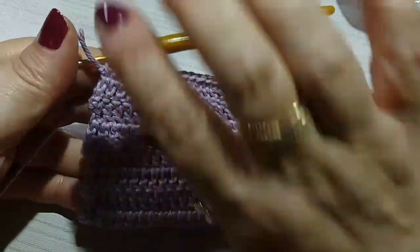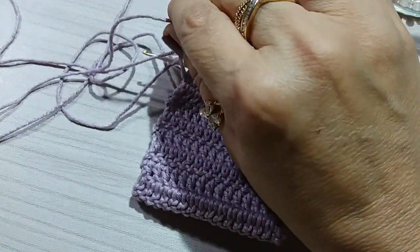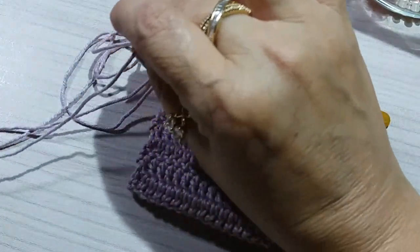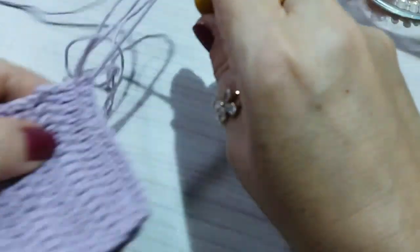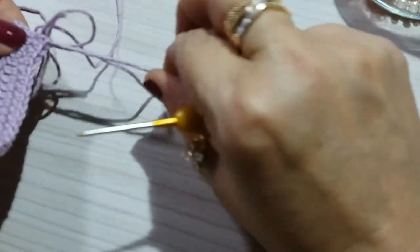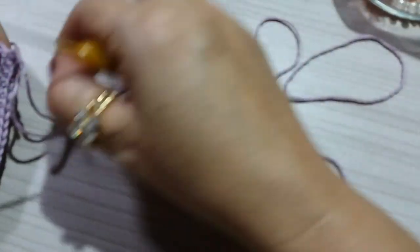I've reached the end of the join. Now I'm going to pull a nice long thread and weave it off. It can be a thread of about 50 to 60 centimeters. We pull it through the inside like this. The finishing thread will be a nice long one, about 60 centimeters or so.